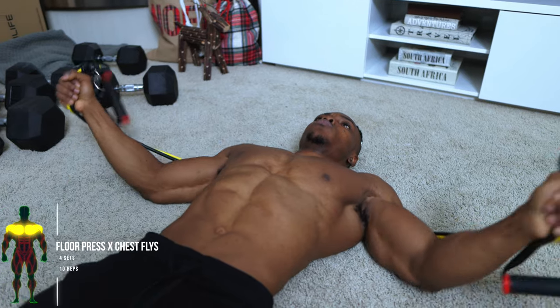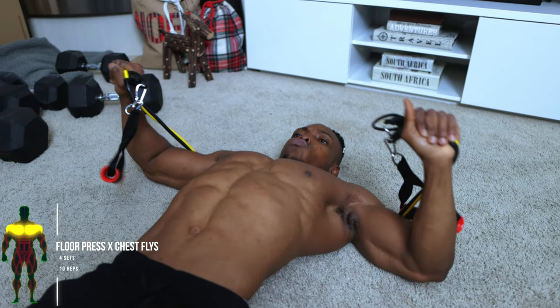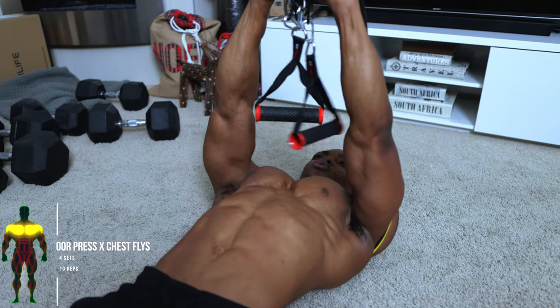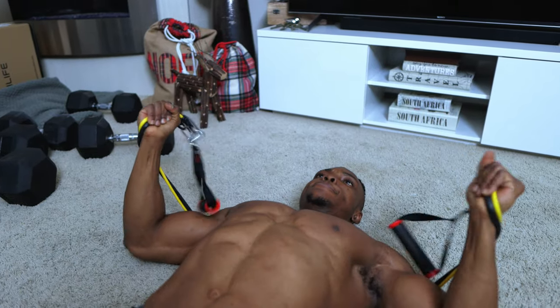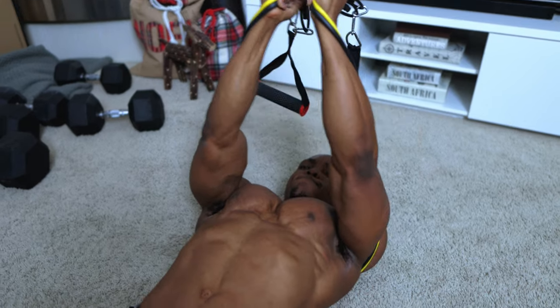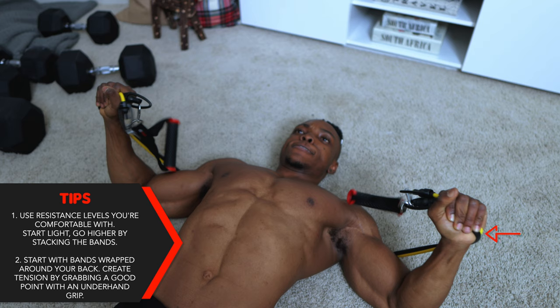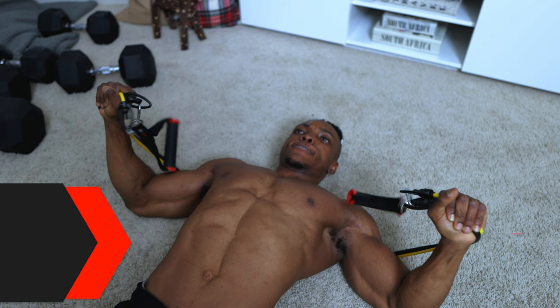For the next exercise, we've got some floor press to chest flies — four sets, 10 repetitions. Follow the resistance band weight rule we've been following throughout. For this one, start with bands wrapped around your back and create tension by grabbing a good point with an underhand grip.